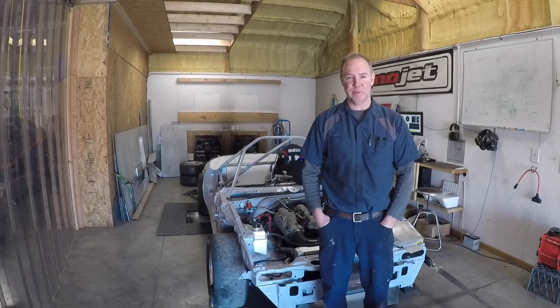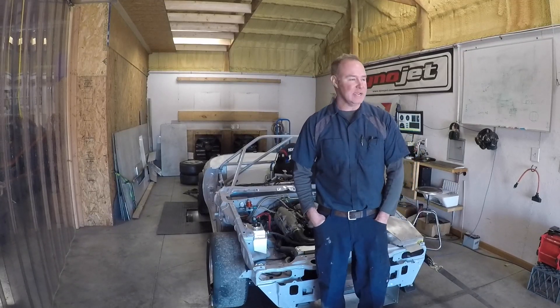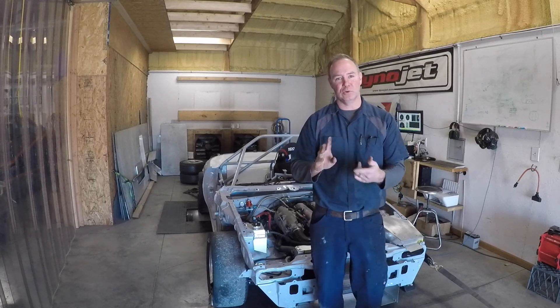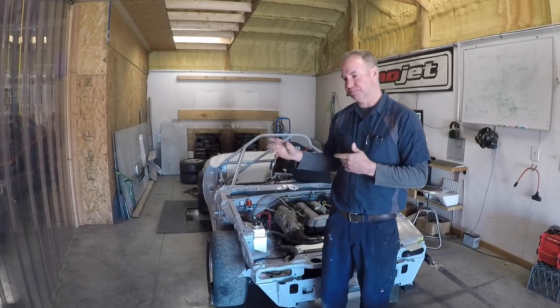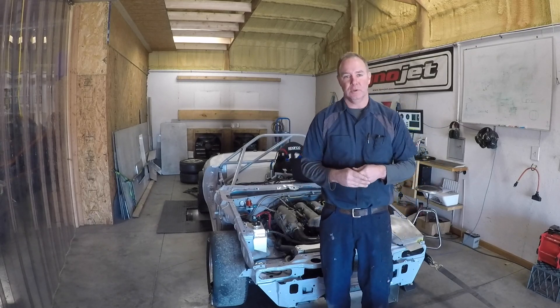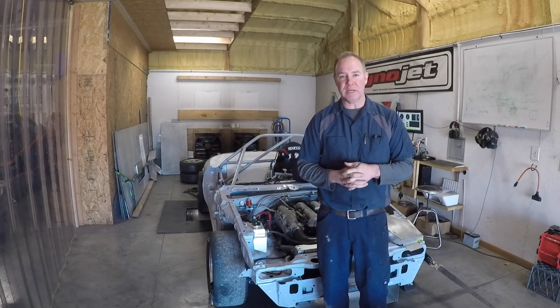Hi guys, welcome back to the JPM Performance Channel. Today I want to talk about what you're looking for in a dyno — not just a dyno facility, but also the equipment that they may or may not have.